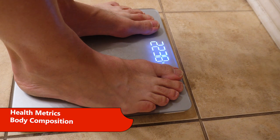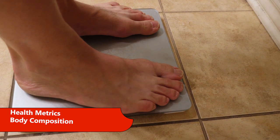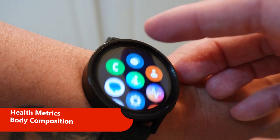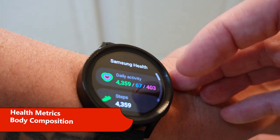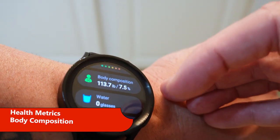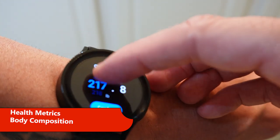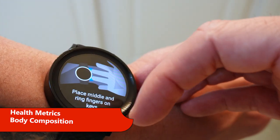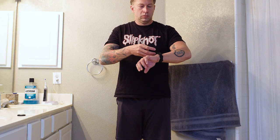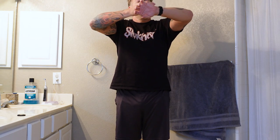The first thing you want to do is weigh yourself. I do it first thing in the morning so I've fasted overnight and will be consistent in terms of food in my system and hydration. Then swipe up, hit the Samsung Health app, scroll down until you see Body Composition. Scroll to the bottom and hit Measure. Enter the weight you just measured, then place the middle and ring fingers on the two buttons.